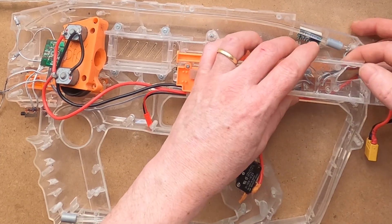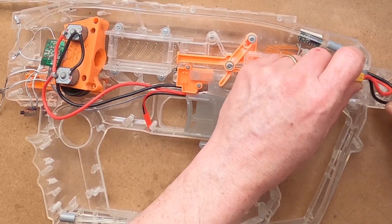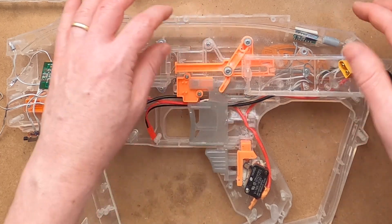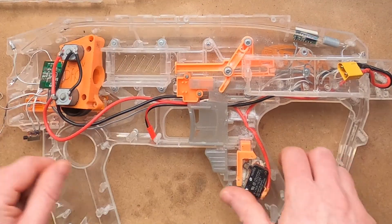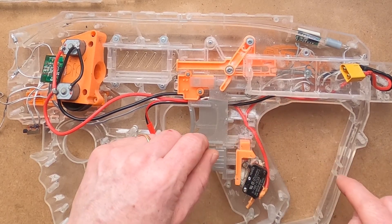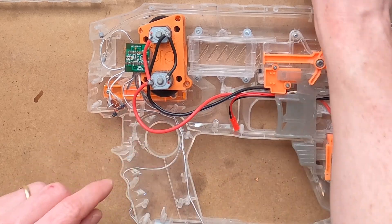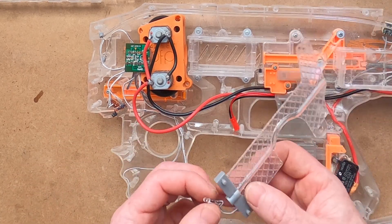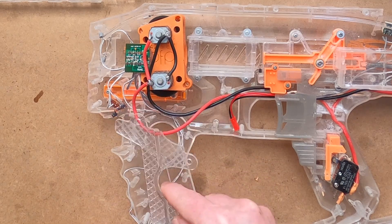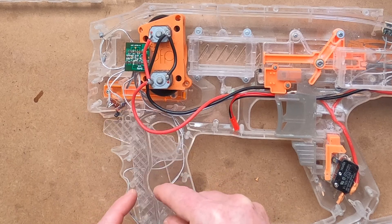Then we can fit the battery tray onto its mounting posts. I'll just check that the cables are sitting nicely and the pusher still moves freely. I've got the front 5mm LED in place, and the 3mm one on the longest wire is the one that goes into the diffuser piece that sits inside the front handgrip.